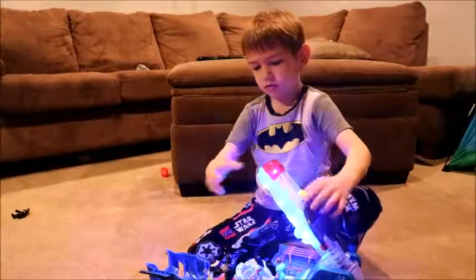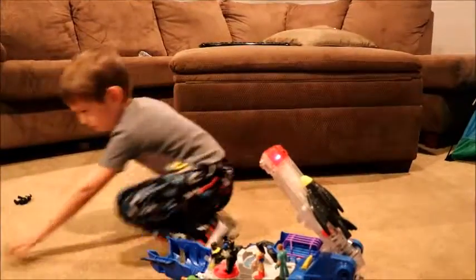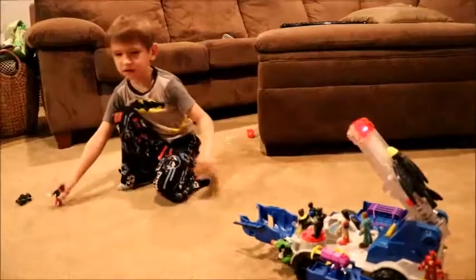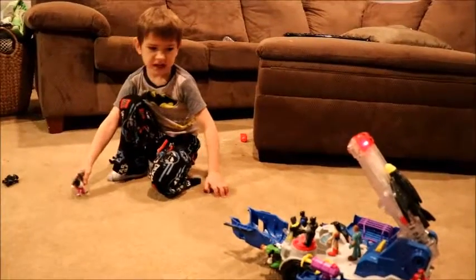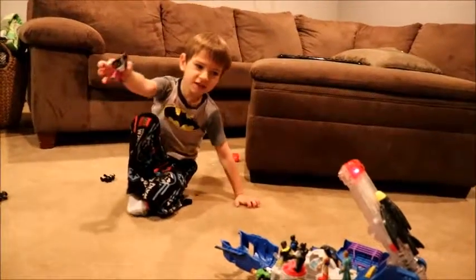I'm going to take off, and we're going to pay the Joker a visit. You're not going to pay him, Batman — I'm going to pay you a visit. Hiya, hiya. Yeah.